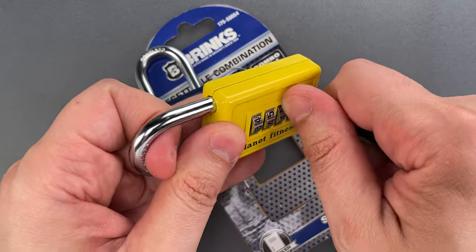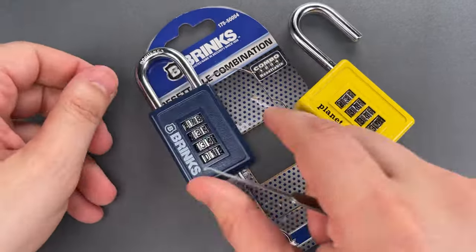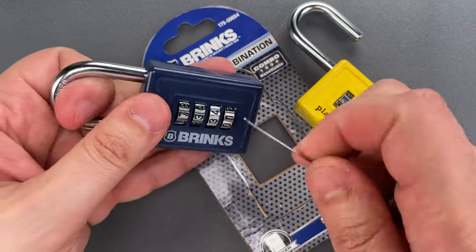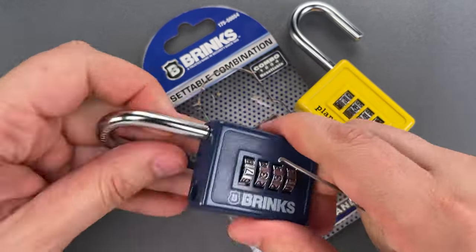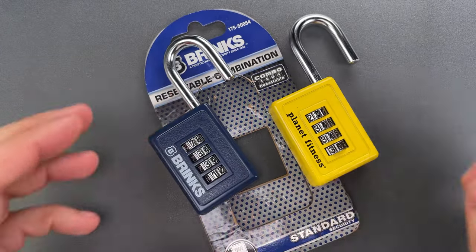Let me show you how that's done — first on the Planet Fitness lock, and then on the Brinks lock.